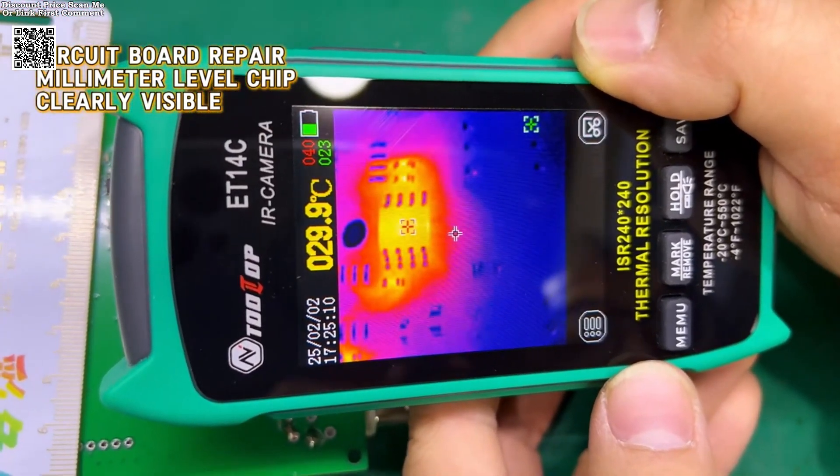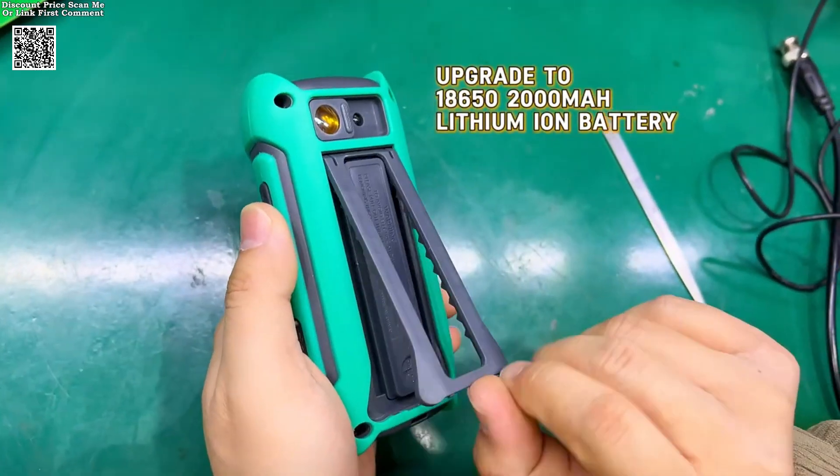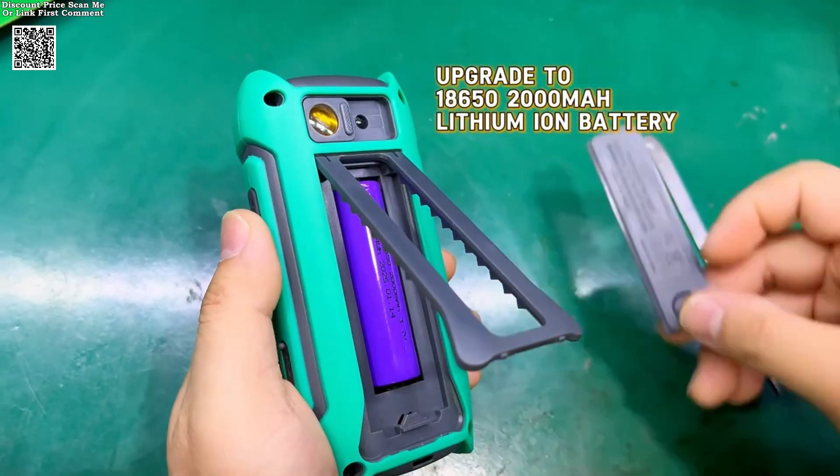The compact and portable design, combined with a 2.8-inch display and an innovative stand, enhances ease of use and viewing convenience.